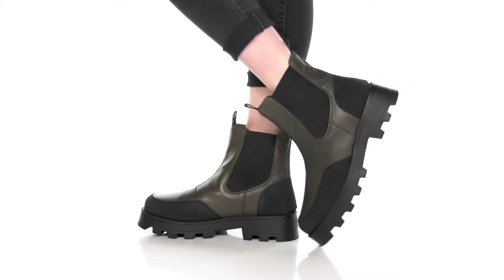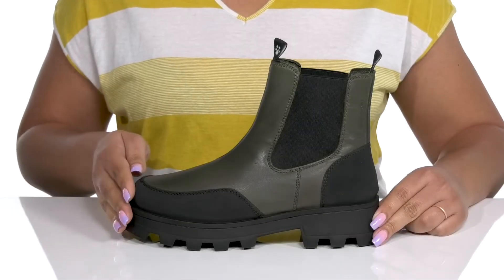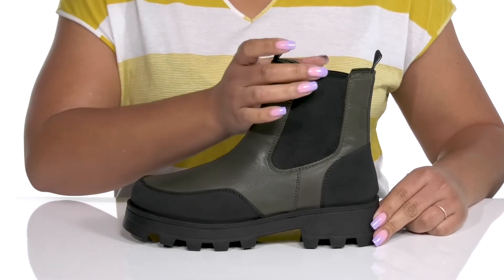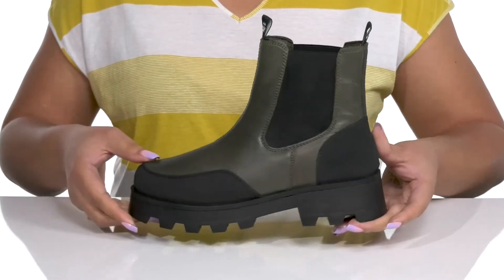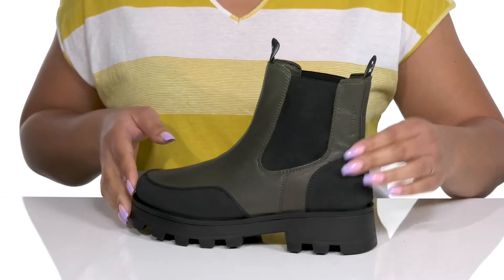The Shanty Boots by Cougar feature a waterproof leather, textile, and synthetic upper to keep your feet nice and dry, with a round toe silhouette and a wide open collar with stretch panels on each side for easy slip-on and a comfortable fit. These have a fashionable yet functional design with protective overlays at the toe and back of the heel for added protection and durability.